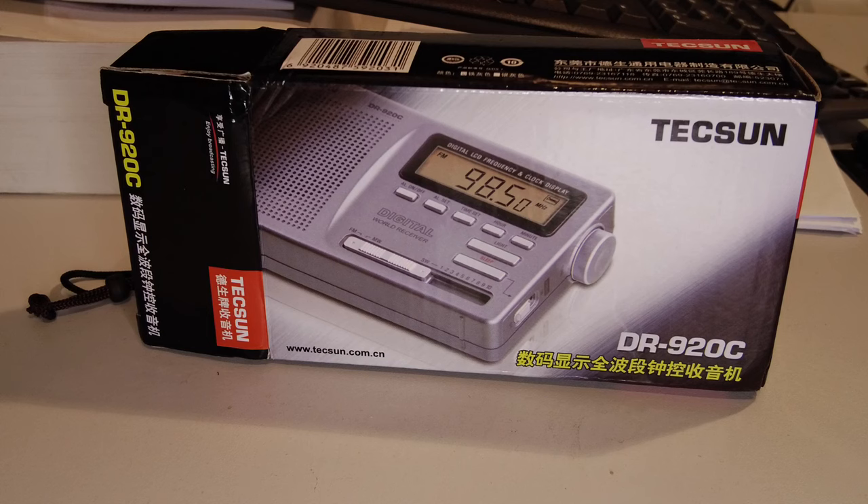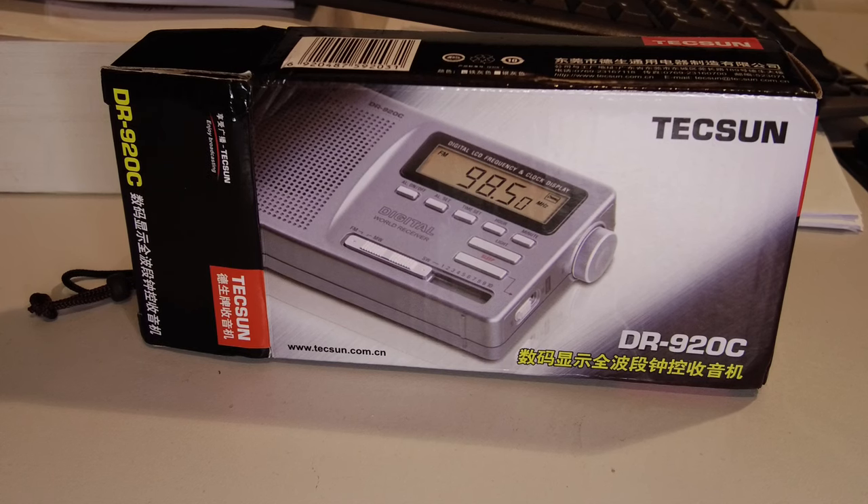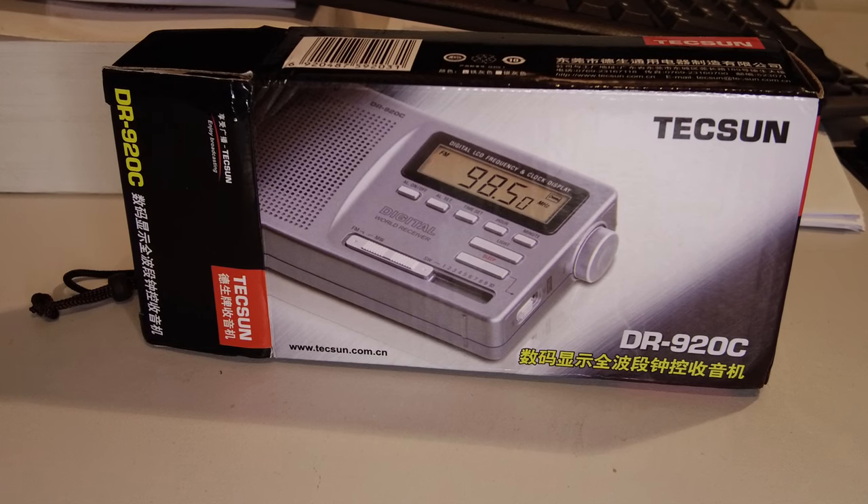Here is the latest portable radio I have here. It's a Tecsun — a well-known brand to many of us interested in shortwave radios — and this is the DR920C. This radio appealed to me really on the point of its price: it was £23.45 in the UK, delivered from China.